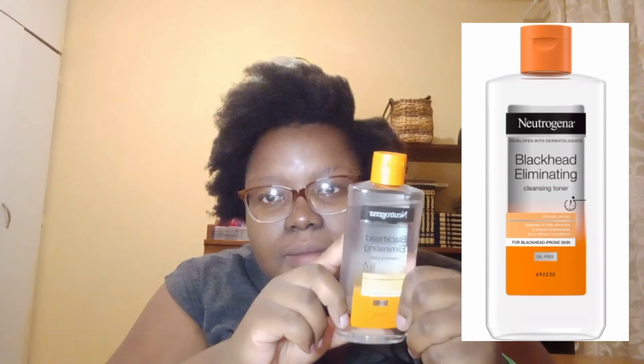Next in my routine is something pretty new — the Neutrogena Blackhead Eliminating Cleansing Toner. I've always used a toner before, but none of the toners I've used have really worked out for me. I used to use the Skincare Collection one from Clicks and it was okay for a while, but I didn't know if it was actually working.